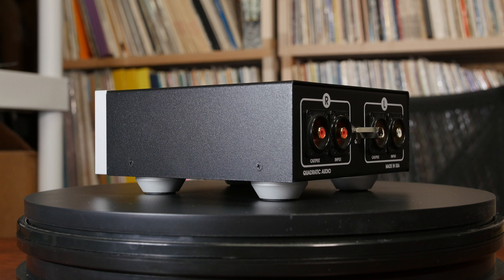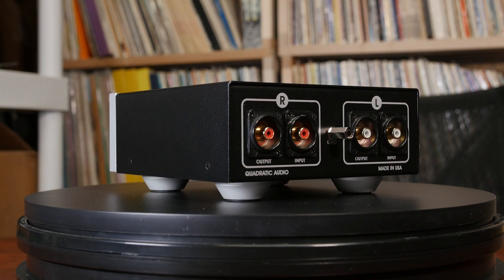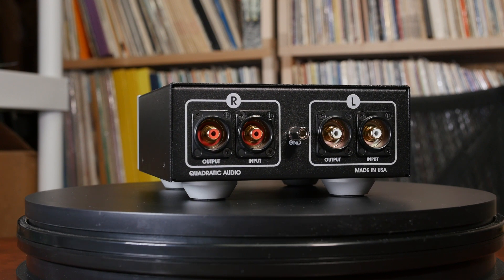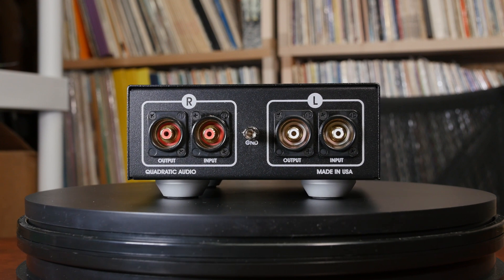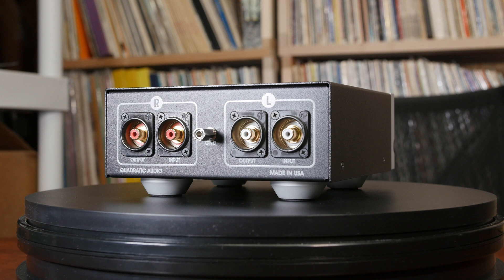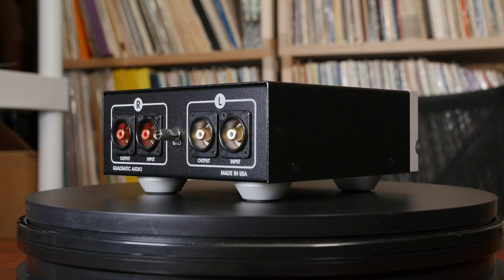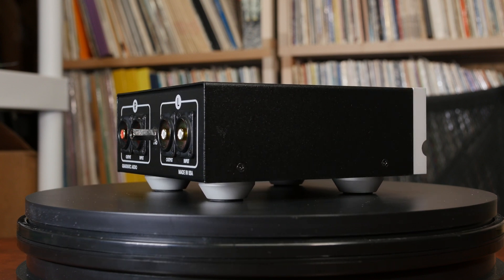MC cartridges have a small 0.2 to 0.5 millivolt output, as opposed to the 4 to 8 millivolt from a typical MM cartridge. Additional amplification is required, and that amplification needs to have quite a bit of gain while adding little to no noise into the signal path. This can be done using a Step-Up Transformer — one that is well-designed serves its user very well.